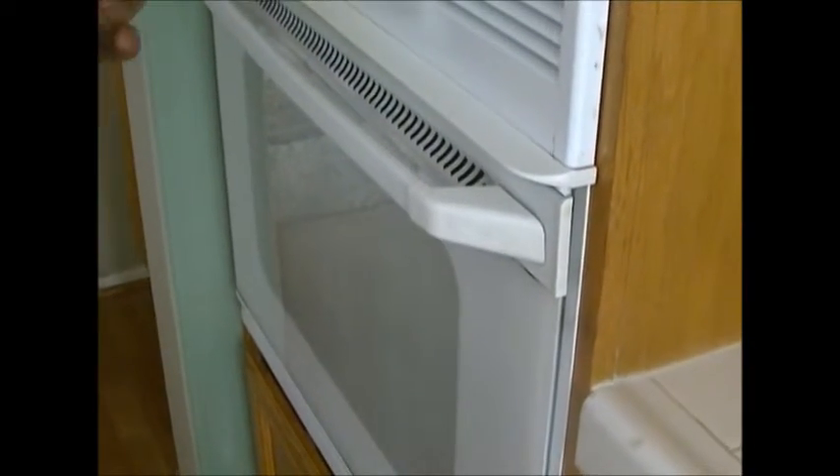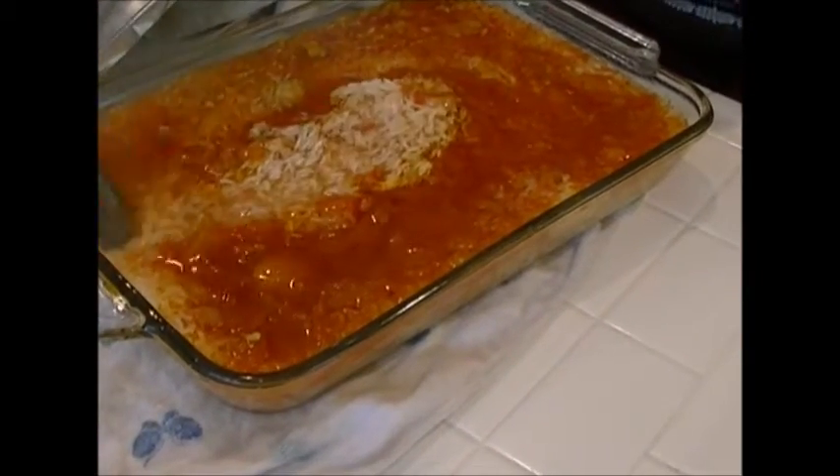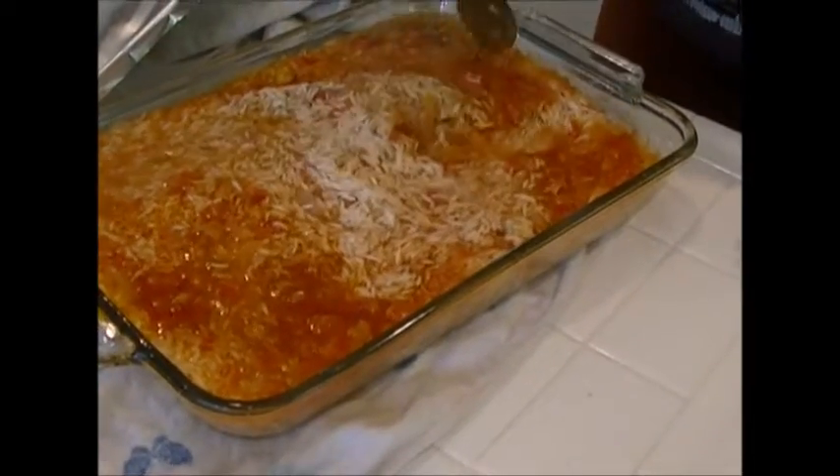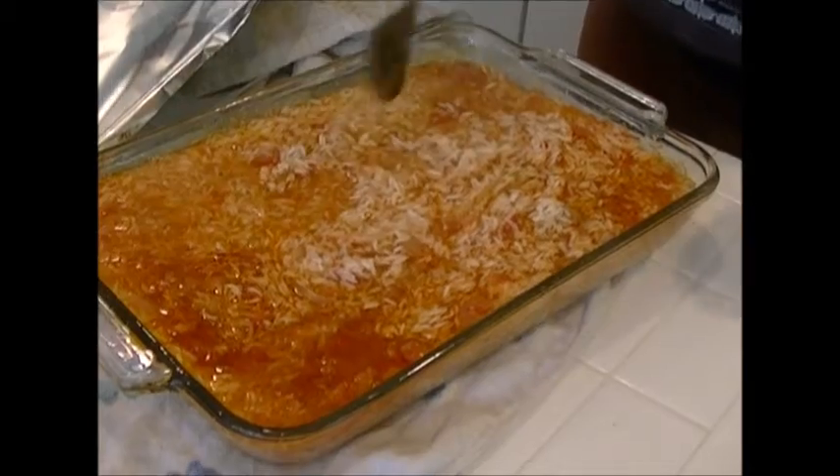I'll put both trays in the oven — remember it was preheated to 385 degrees Fahrenheit — and let them cook for 40 minutes. For the first 20 minutes of cooking I'll have to take them out and stir, then put them back in again. The first 20 minutes are up, so I'm going to open this. I'll take the tray out, put it on a spread-out napkin, stir it up well, and put it back in. At this stage it's still a great idea to taste the rice to make sure all the seasonings are the way you want them — tastes really good.